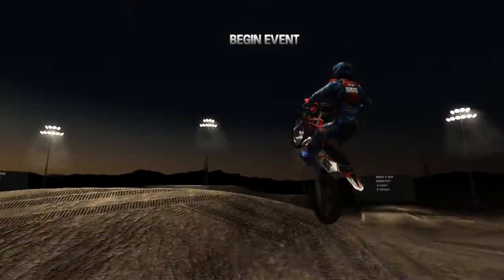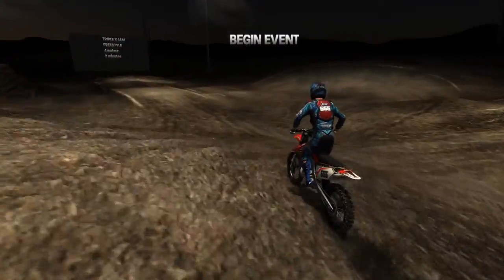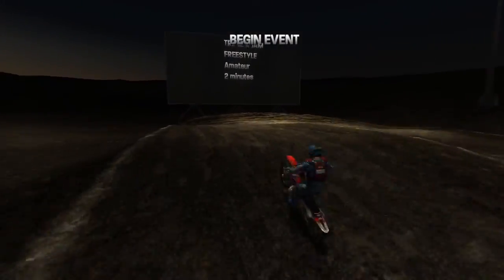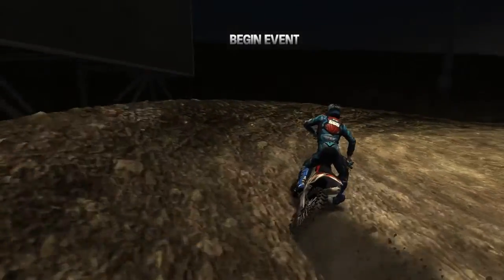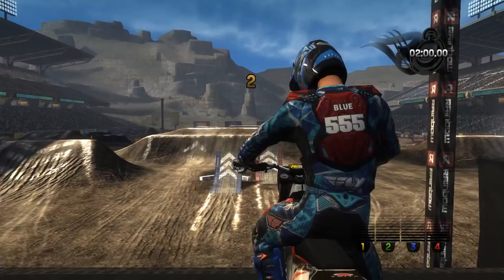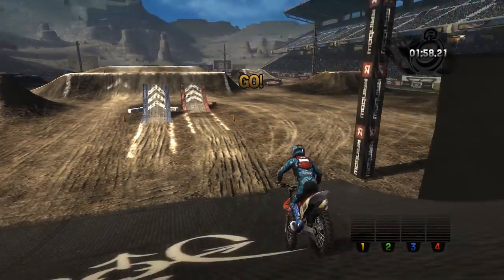Okay, I'm going to show you how to become a pro freestylist in a matter of a few minutes. Let's begin. Okay, first thing you want to do is make your bike light as possible. Make it light.